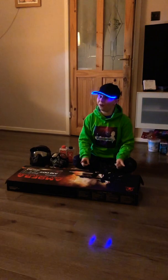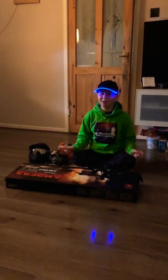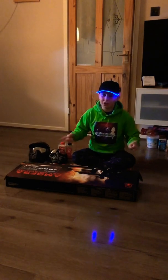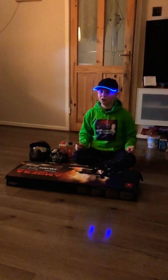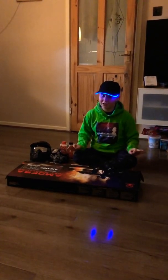Hi guys, welcome to another awesome video. First of all, happy new year! I'm gonna be telling you about my awesome new hobby. When I haven't been posting videos, this new hobby is called airsoft.